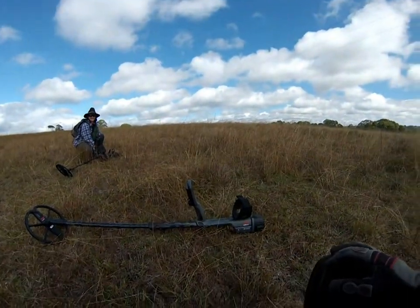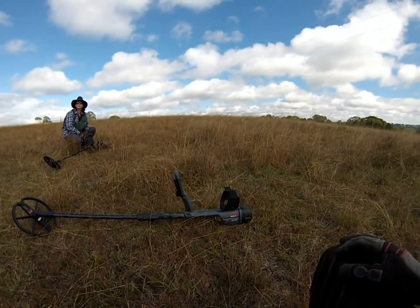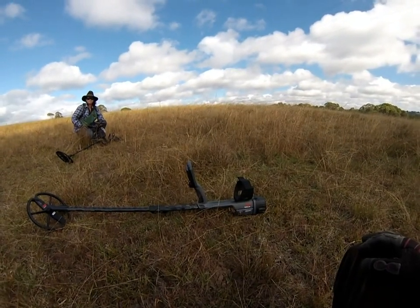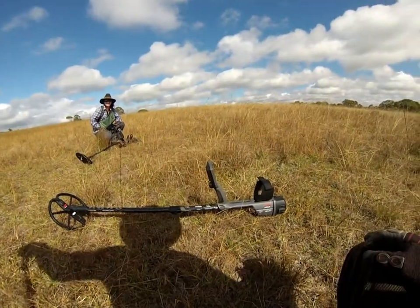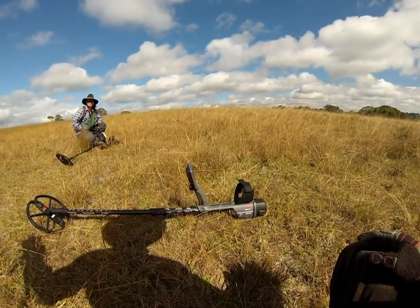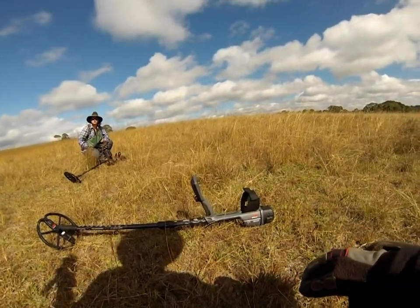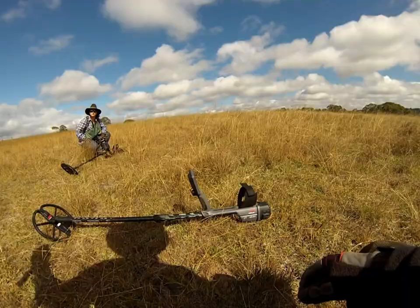G'day everyone, Ash and Danny again. We still haven't gotten to that tent camp we were talking about last video — there's a few things going on at the race course so we can't get in there, but plenty of time. In the meantime, I've got a new toy: the CTX 3030. Which means Danny's got the F75. It's going to be a bit of a learning curve — it's much different to the Fisher. Anyway, we've just come to our usual spot mainly to learn the new detectors, me with the CTX and Danny with hers. We'll see what we come up with.